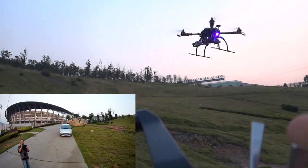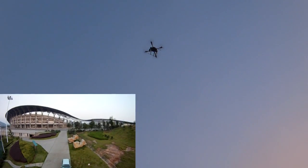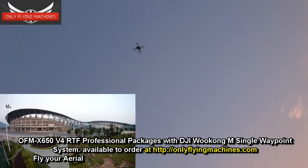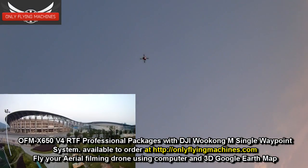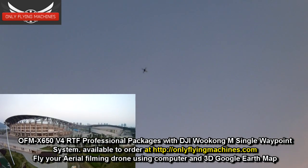RTH. It will climb up to 30 meters — I set 30 meters actually just to clear out the trees — then return to home and land there.